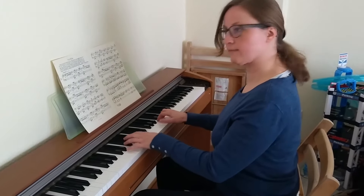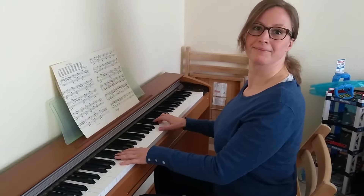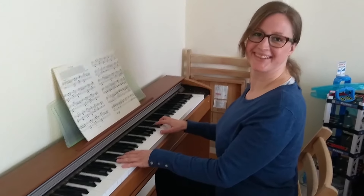Are you tired of playing that same old piano piece? Want some excitement? All you need is some rock and roll.